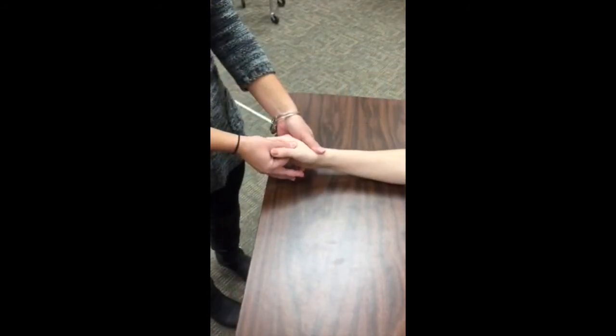If the client cannot perform full range of motion, the therapist should palpate the adductor pollicis on the palmar side of the web space of the thumb by grasping the web between the index finger and the thumb.